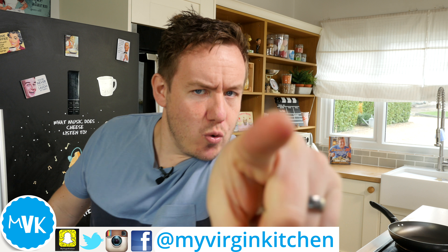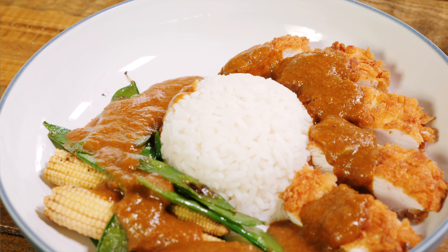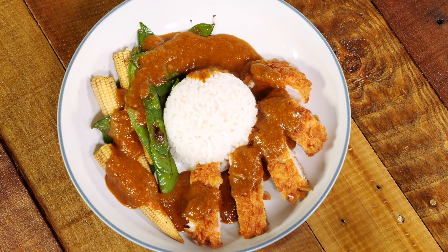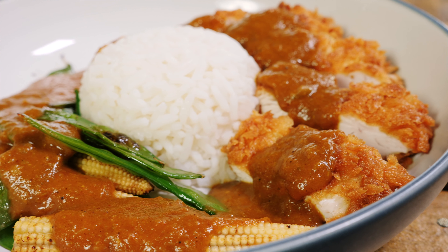Hey everyone, it's Barry here, welcome to my virgin kitchen. I hope you are well. Today we are making a chicken katsu curry - which is not named after a cat called Sue. Katsu is a Japanese term for battering or breadcrumbing things. Not just chicken - you can do vegan and veggie versions too. I've had loads of requests for this over the years and I'm delighted to present it. The full method and ingredients are on myvirginkitchen.com. Let's do it.